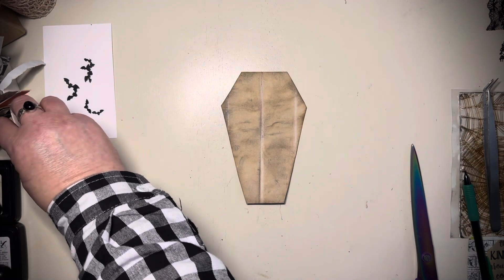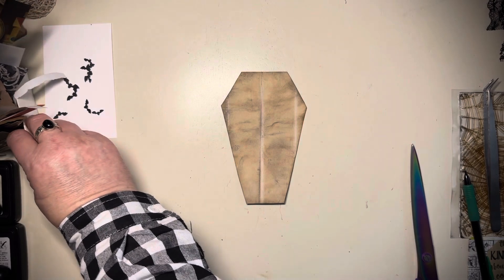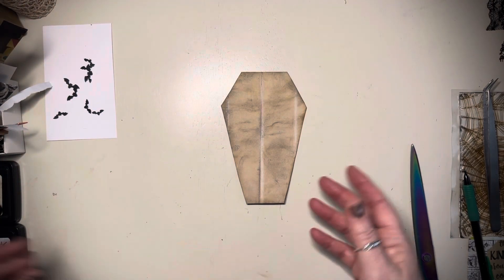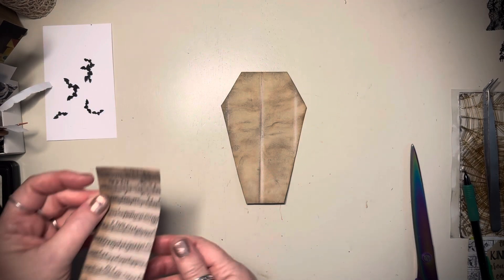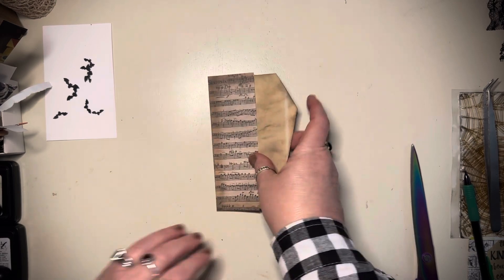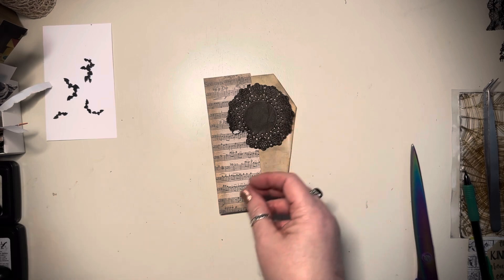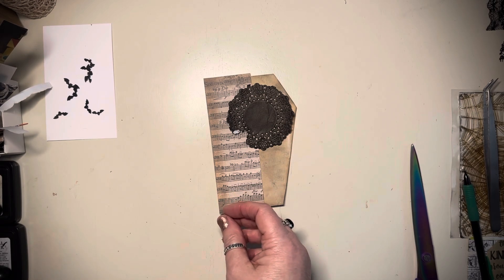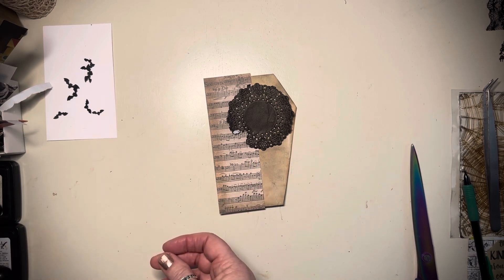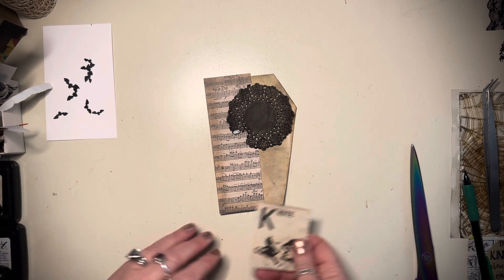I always keep my little tiny scraps because they're great to fill little areas. If you have a teeny tiny spot, just tuck a little scrap under there. I know I want some music paper on here. And of course we need a black doily. There's a number — you can't really tell it though. I don't like that. And this, of course, is going to be Bex style. It's going to be a little creepy.